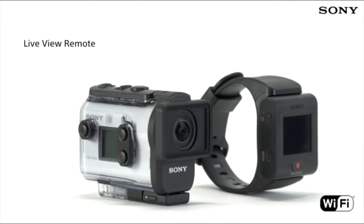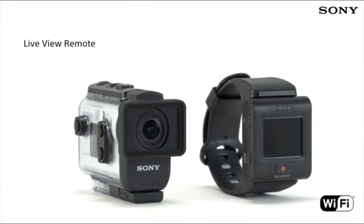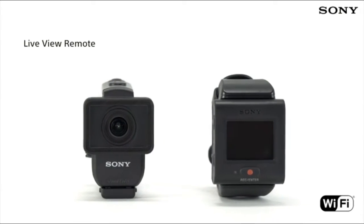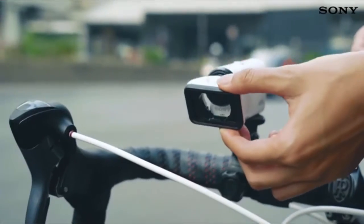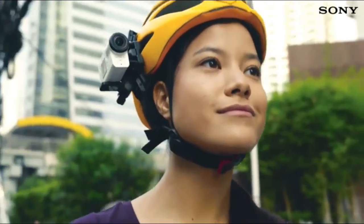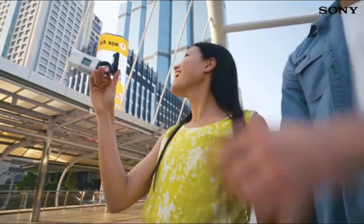The brand new live view remote is around 30% smaller than its predecessor, and therefore much more flexible to use when you're using the action cam whilst out and about. Because the screen isn't built into the back of the camera itself, it's easy to check the framing of what you're shooting no matter how the camera is mounted.